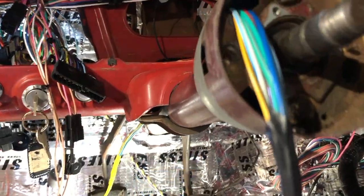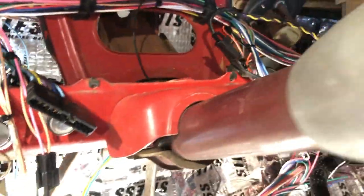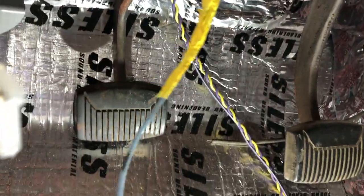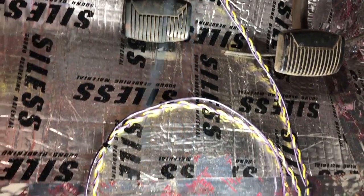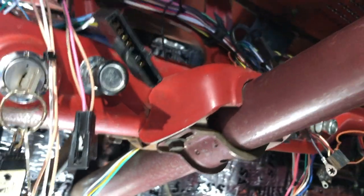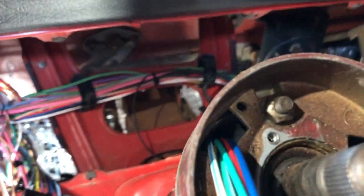I went ahead and installed an American Auto Wire harness for this truck. I won't go through all of that because it's a lot of work. But here's a quick clip of how I ran the signal switch through — you just tie it to the old one and pull it through.